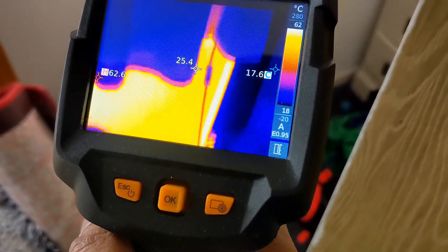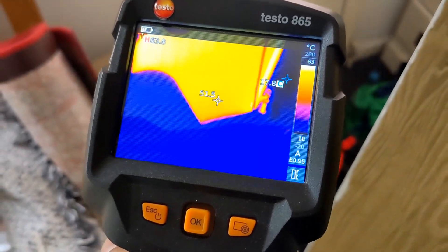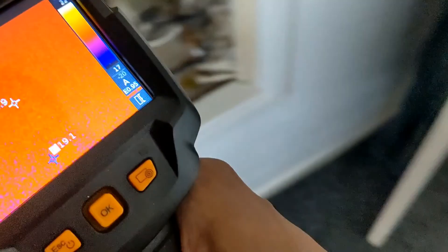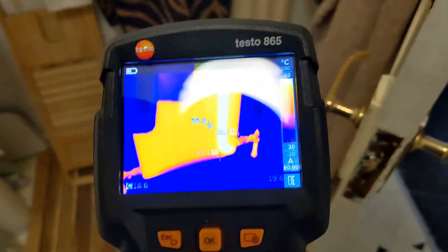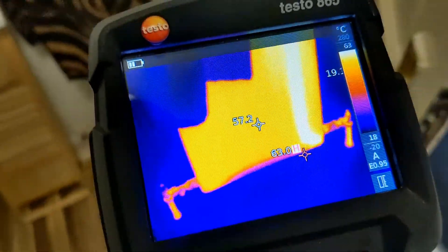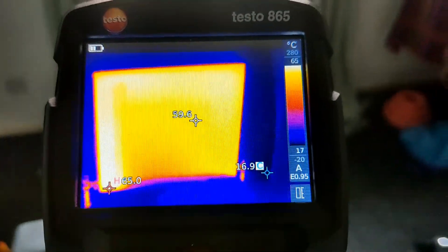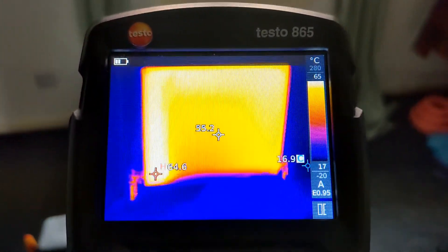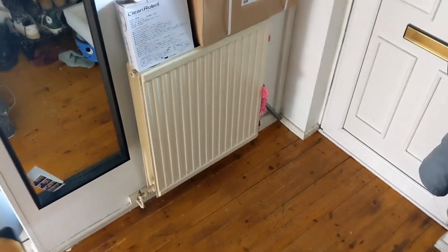Upstairs radiators first — we've got approximately 55 to 60 degrees, that's fairly even. Next checking the bathroom one — again that's a fairly even spread of temperature across there. The bottoms will balance out in a few more minutes since we've just turned the system on. Same again, fairly even spread. That's all the upstairs done — let me have a look at the downstairs ones.